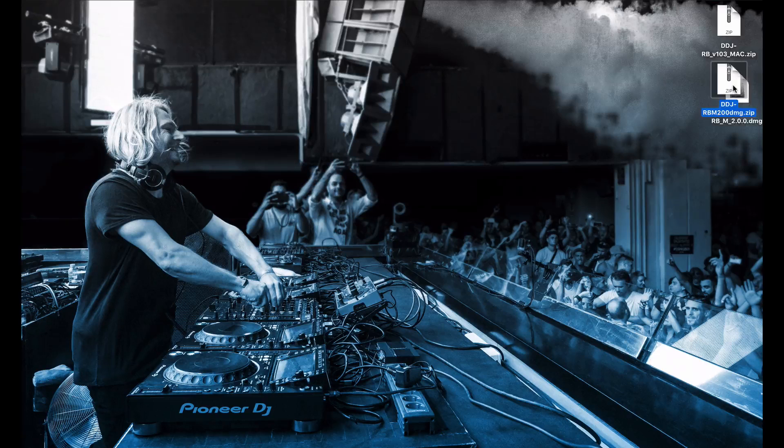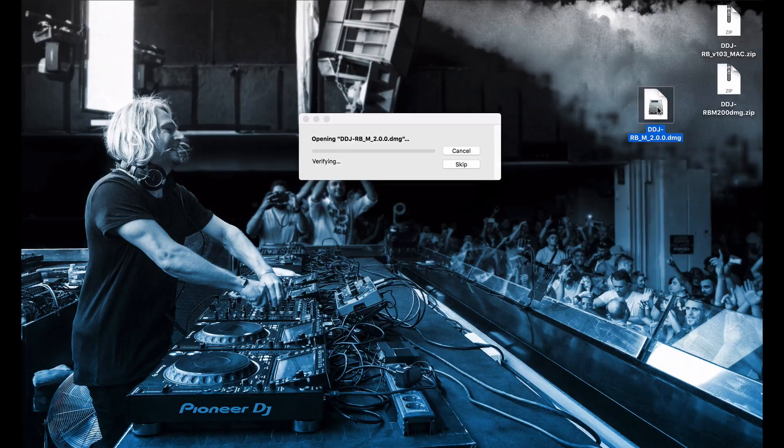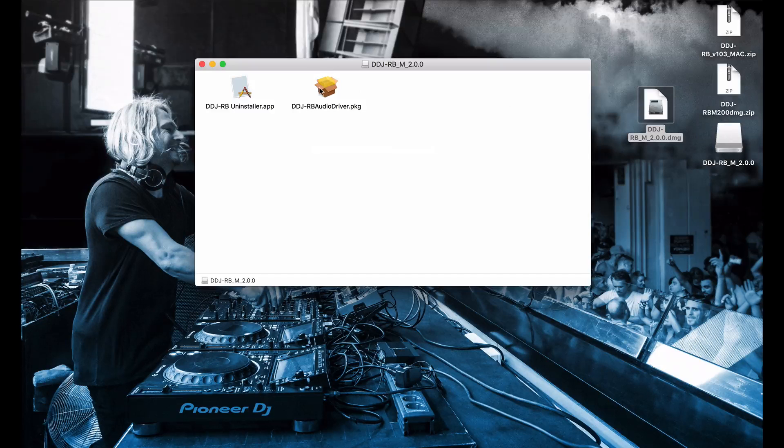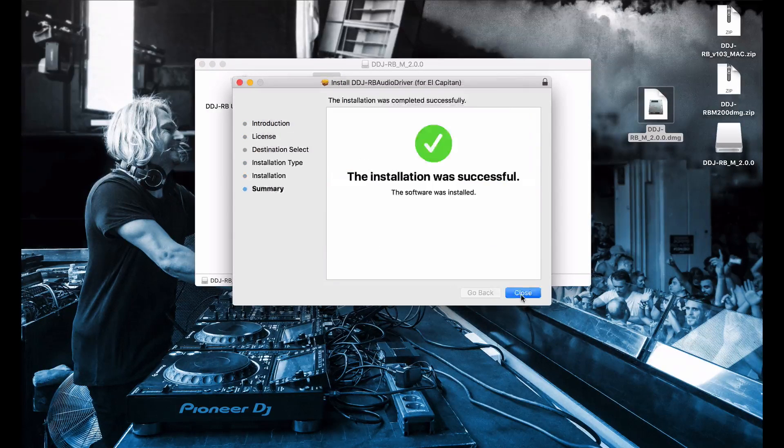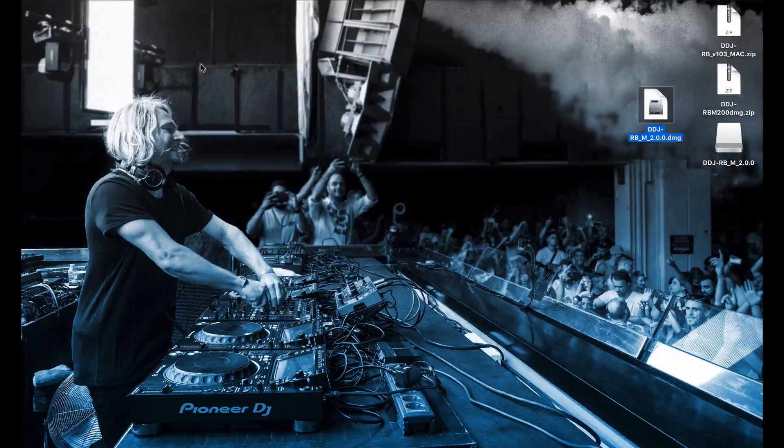When you're ready to install, double click to open the zip, double click to open the disk image, and finally run the audio driver installation. Click close, close that, eject the disk image, and delete the installer files.